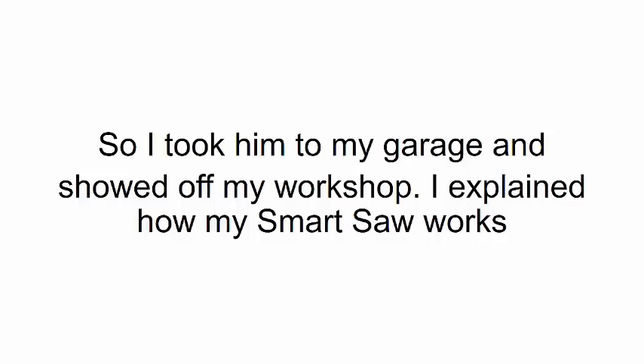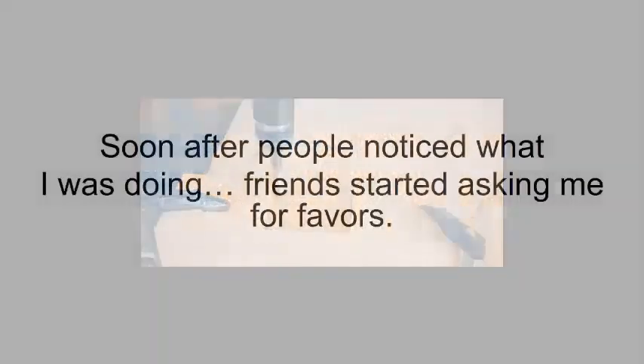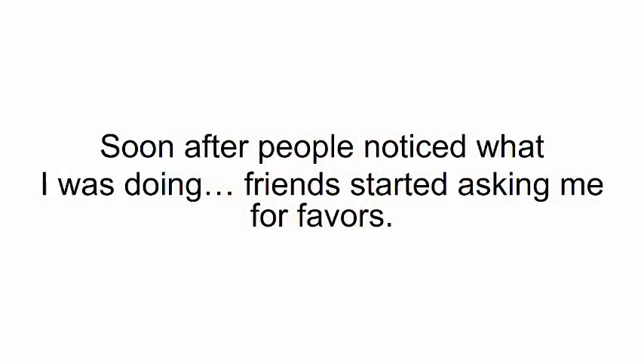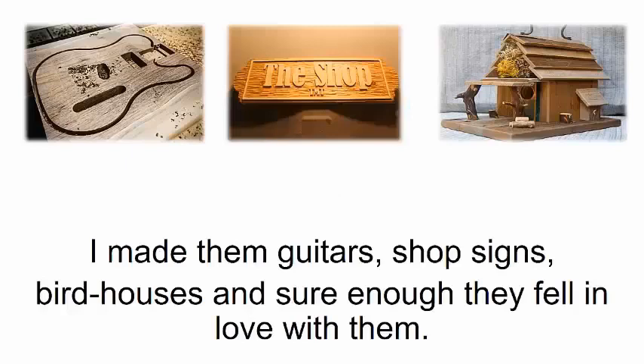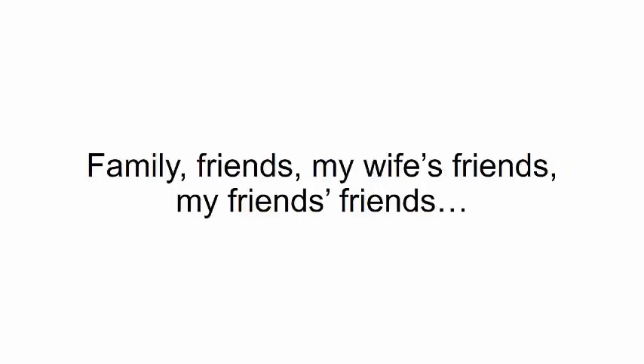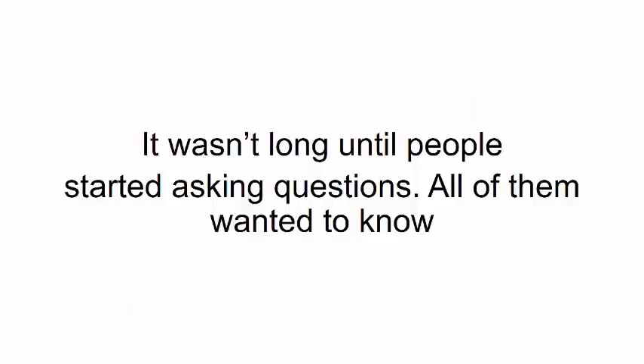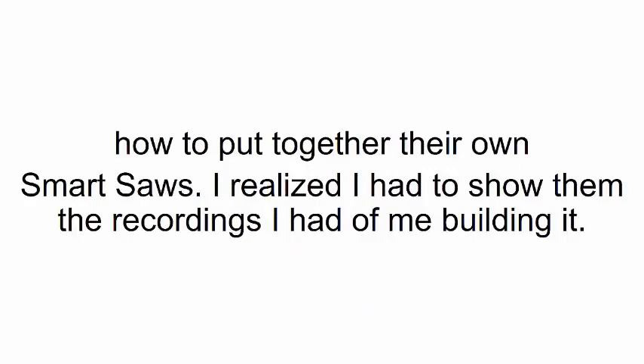I took him to my garage and showed off my workshop. I explained how my smart saw works and he couldn't believe what I was making — he was even more shocked when he saw it in action. He asked me to make him a mailbox like mine, and I did. Soon after, people noticed what I was doing. Friends started asking for favors — I made them guitars, shop signs, birdhouses. That's when things got a little crazy. I felt like I was becoming some kind of local celebrity.